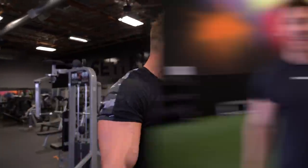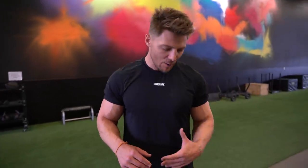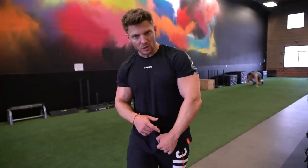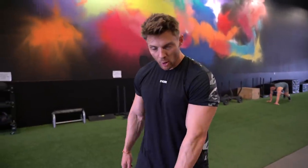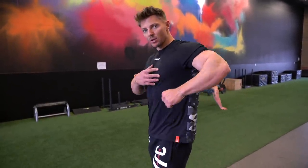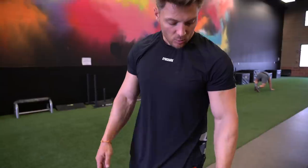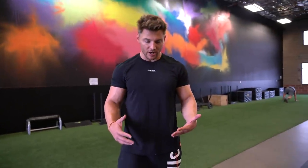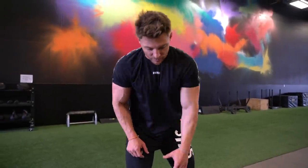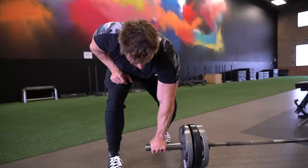The last exercise for this lat width workout is the Meadows row. It's been making a comeback in bodybuilding circles. It's similar to a row, but you're fixed in with a landmine bar so your path is a little different — your elbow goes out to the side rather than pulling straight back. We're really focusing on that stretch at the bottom and then pulling out to the side. This lets you work the teres major as well as the lats for width. I like an alternating stance so I can get the hip a little higher and get more range of motion. Going six to eight reps, really squeezing at the top.